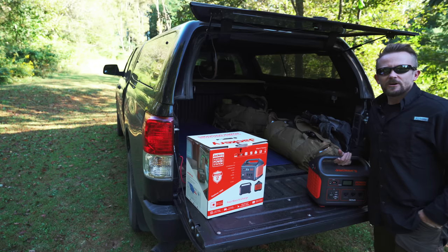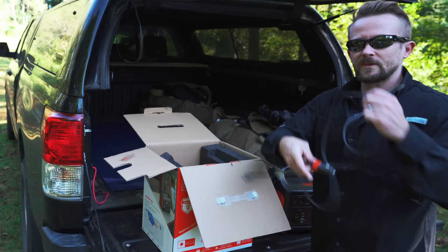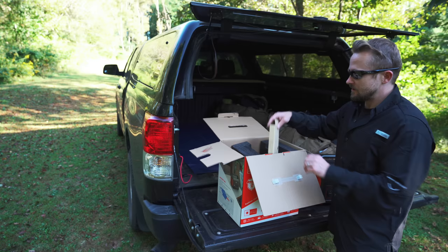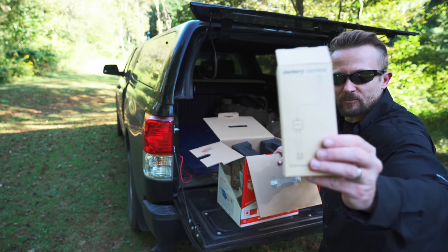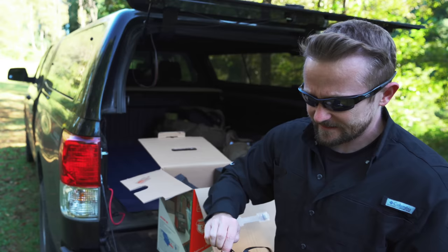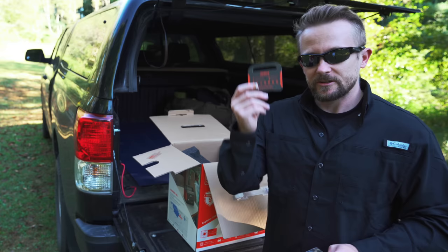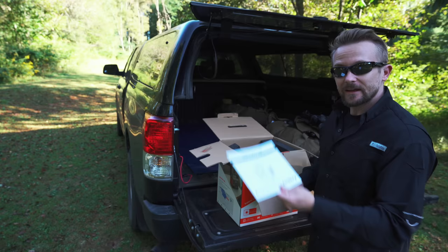For a thousand dollars, here's what you get: the power station in its box, a DC charging cable, the Anderson power pole dual connector so you can connect two solar panels to this one device, and a neoprene case. Inside the case you get the charging brick and AC cable. You also get registration info, warranty documentation, and a user manual.